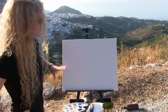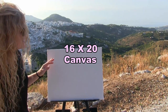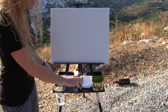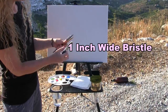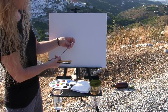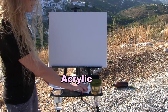The materials we're going to be using today are a 16 by 20 stretched and primed canvas, which you can get at any local craft store or online. You can certainly change the size, but that's the size I'm using. You'll need a cup of water for washing your brushes, some paper towels for drying your brushes. The brushes I'm using today are a one inch wide bristle brush, a quarter inch wide flat synthetic brush, a number zero round synthetic brush, and a number two pencil for doing my initial sketch. I'm going to be using acrylic paints today.